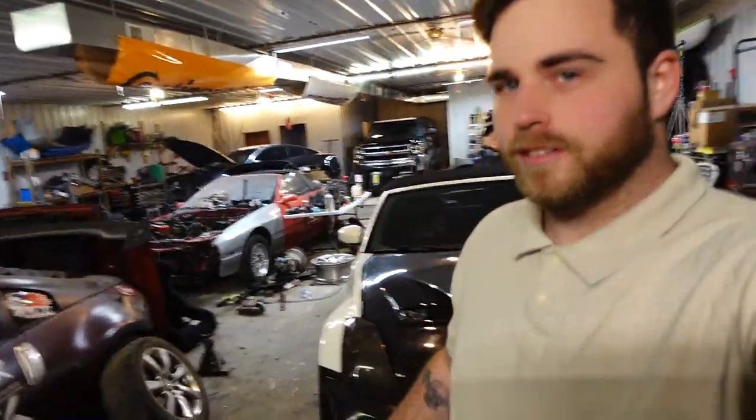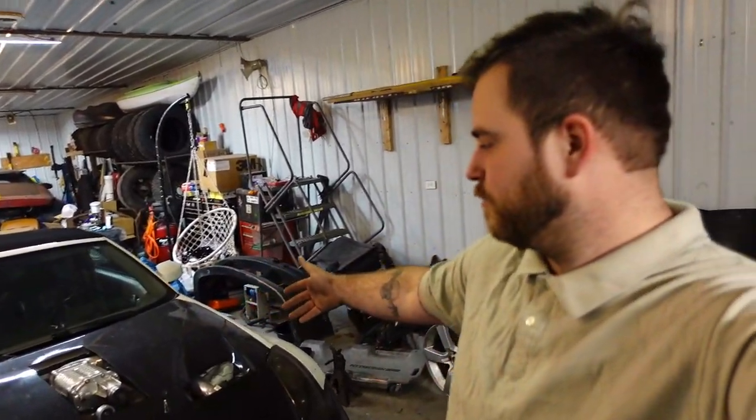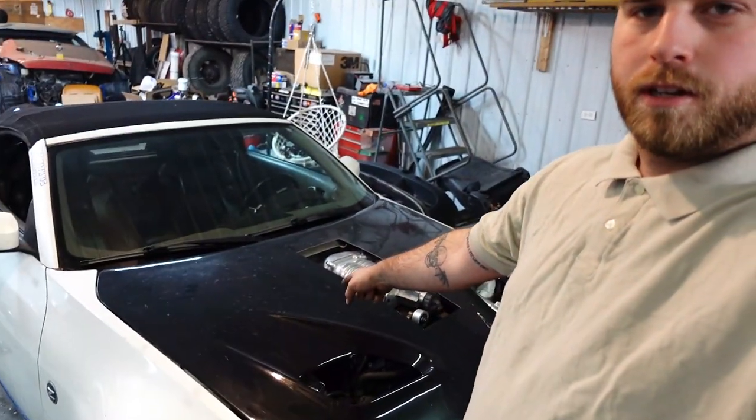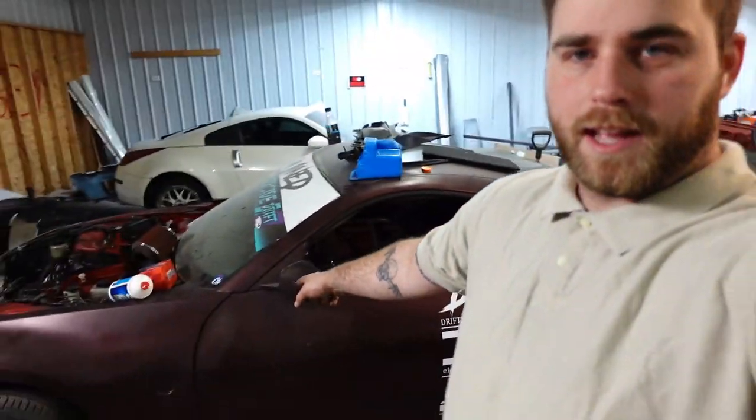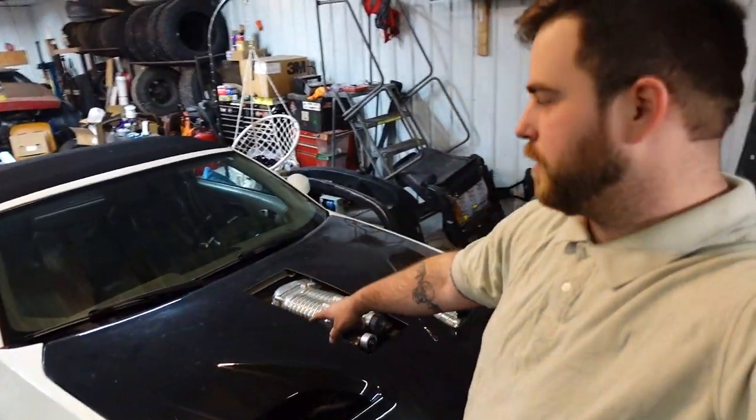As promised, we are starting on my dad's 350Z. A little background on the car: that engine used to be in that car, but I took it out and put it in this car for a buddy of mine, then I ended up obtaining the car and my dad bought it off me.